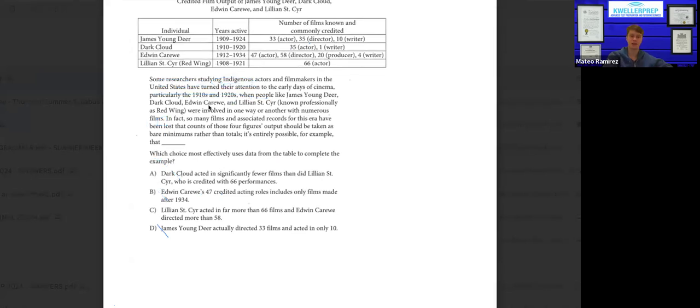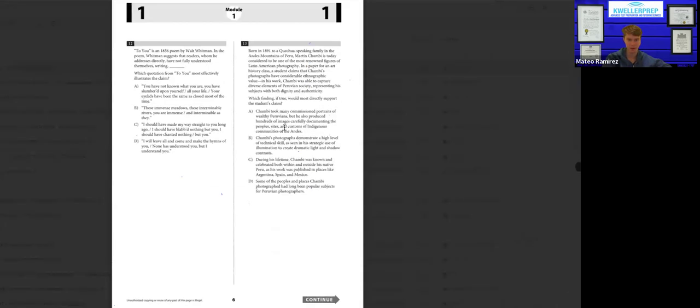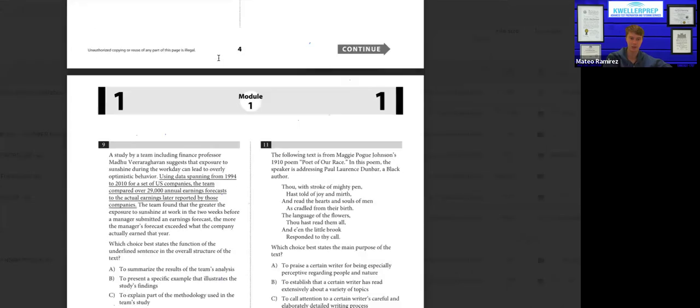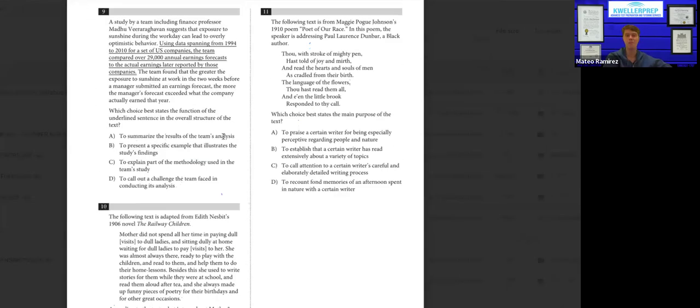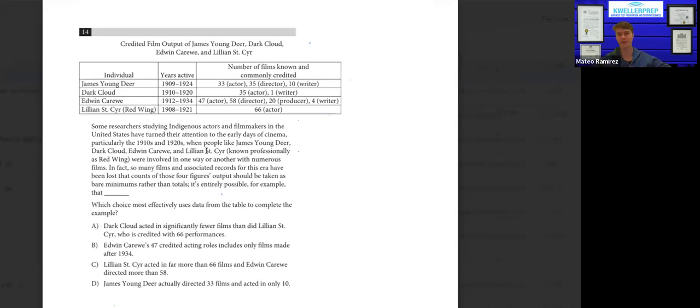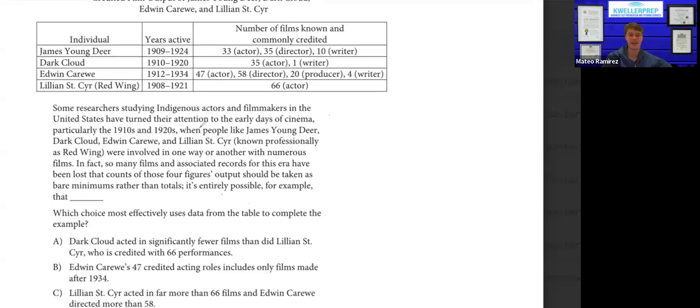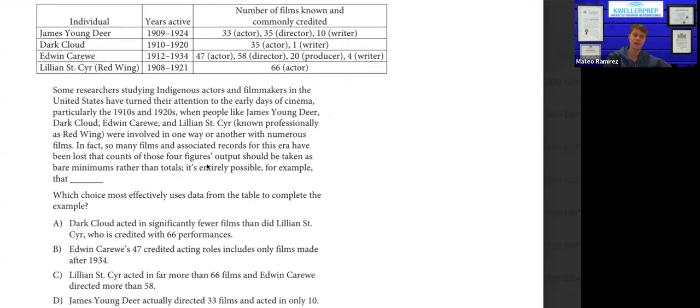By the way, the DSAT is very fatiguing compared to the paper SAT, because you have to read entirely new passages per question. For the DSAT, I would take a second to reset before you just plow into a new paragraph or block of text. Don't get too caught up in the flow of the text — that'll probably end up getting you fatigued.